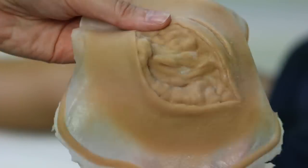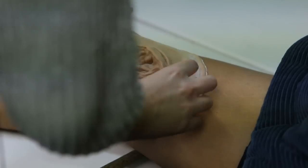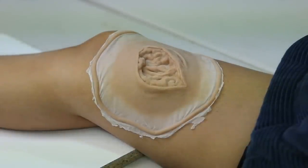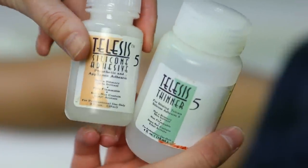This is the piece we're going to be applying — it's the biggest piece of our collection. We've got the placement figured out on Leah's leg and now we're going to start putting the adhesive on it. I'm going to be using Telesis 5 Adhesive and Thinner just because I have some left over from one of my classes — it makes it really quick and easy to apply. Definitely don't need it because it's very expensive.